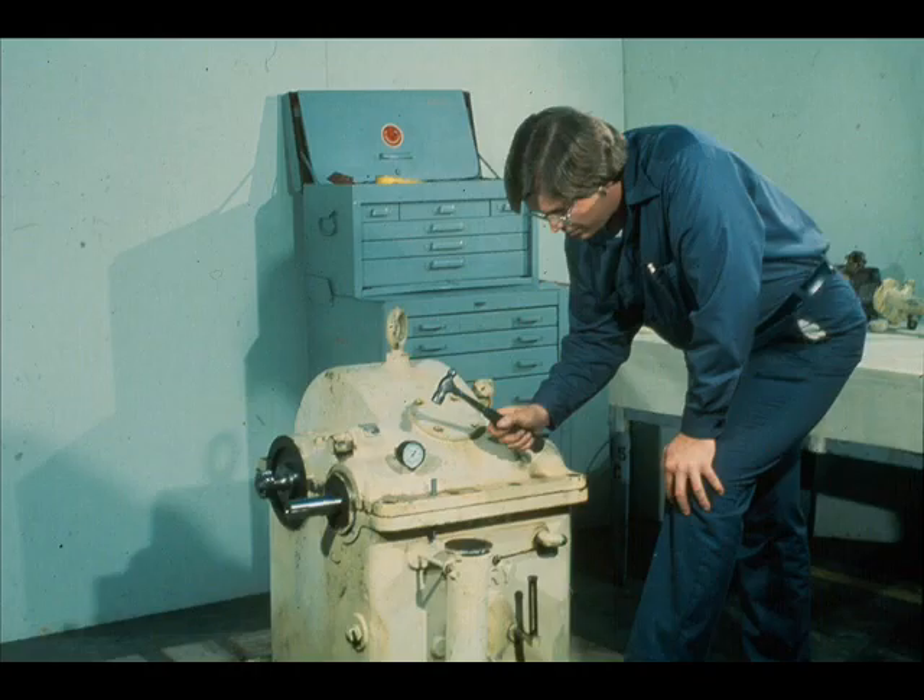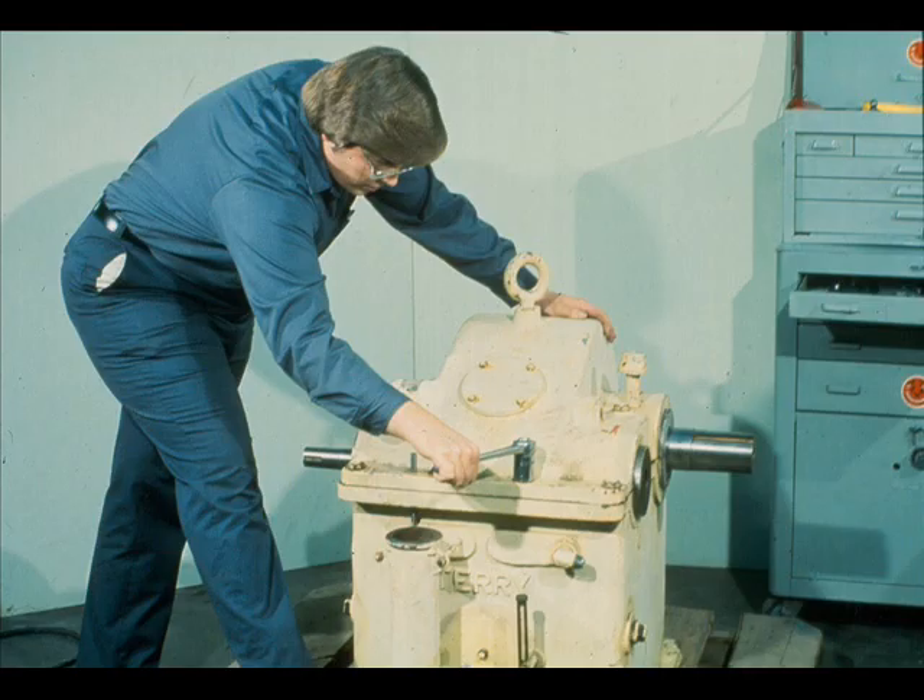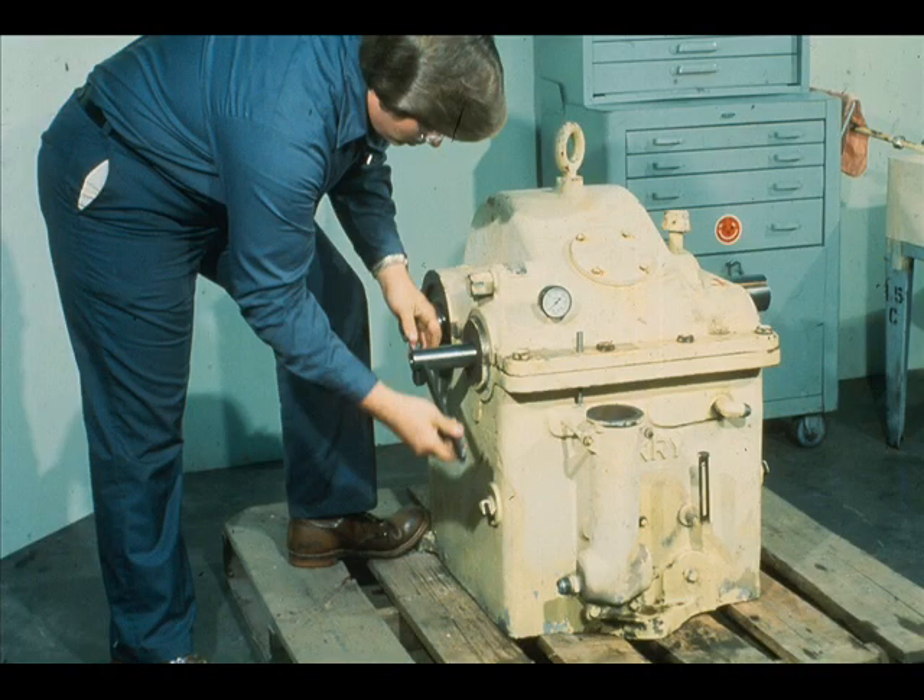Lower the cover until it is seated, and secure the alignment of the case halves by tapping the dowel pins into place. Now bolt up the assembly, tightening the bolts uniformly using the crossover method. During the bolting up of the assembly, it is wise to rotate the shafts from time to time to ensure that no binding is occurring during the tightening process.